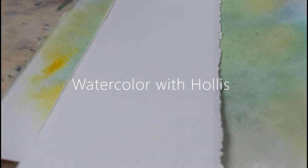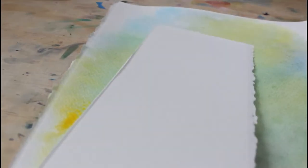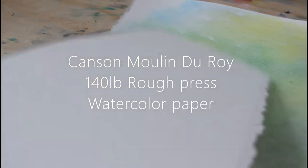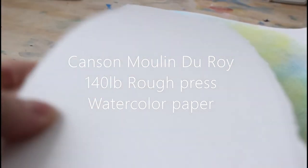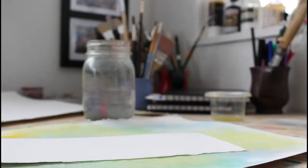Hi everybody and welcome back to my channel. Today I'm going to be reviewing a sheet of the Canson Moulin Du Roi rough press 140 pound watercolor paper. This is a really nice rough textured watercolor paper but it does require a little bit of prep work.